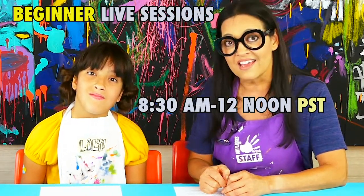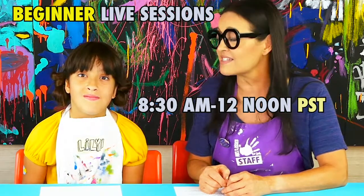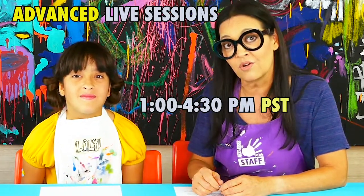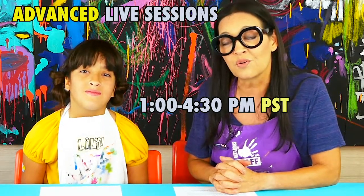What time are the live Zoom camps? The live Zoom camps differ depending on whether you have a beginner box or an advanced box. Beginners are 8:30 a.m. till 12 noon in Pacific Standard Time, since we're on the west side of the country. We also have the afternoon camp for kids 9 and older — that one is 1 o'clock till 4:30 p.m. Both of those run Monday through Friday of the scheduled weeks.